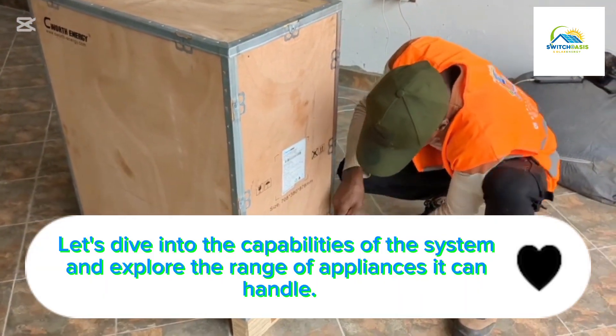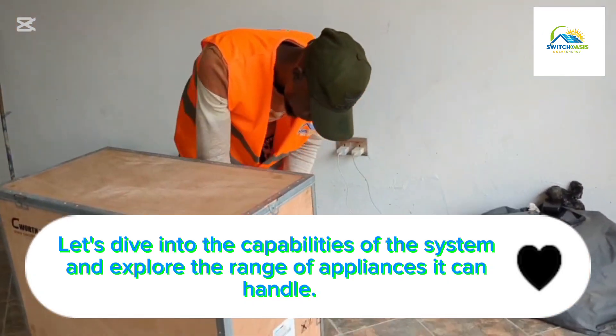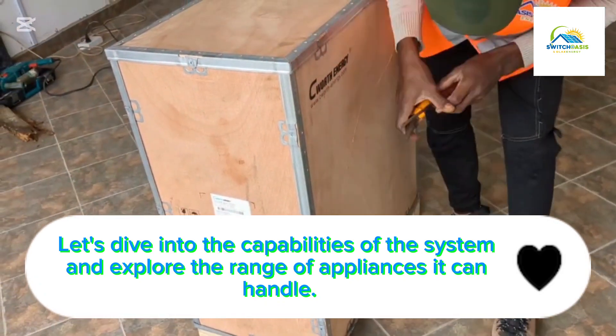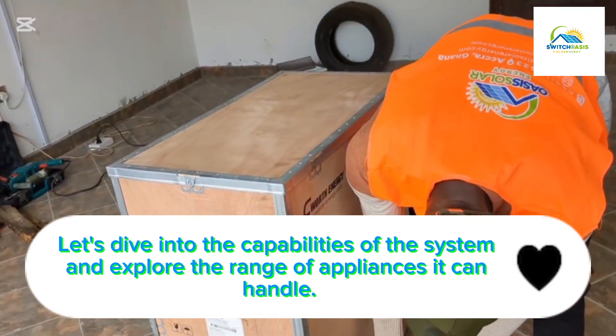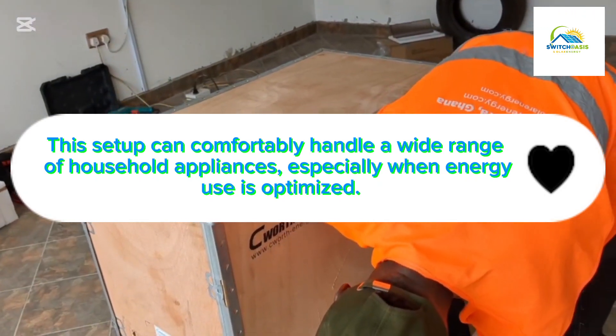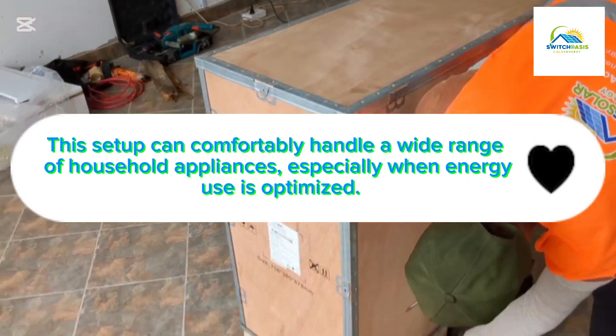Many people don't know how to unbox a heavy battery, so with the help of our engineer he is going to help us unbox this heavy battery. Their brand is Seabot battery, 15kWh, also equivalent to a 48 volt battery.